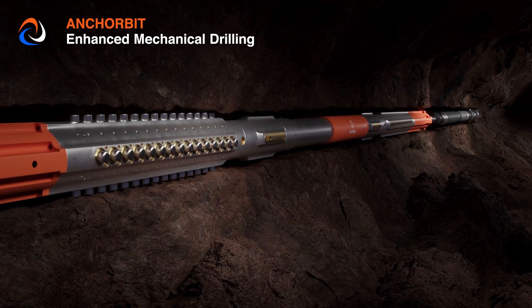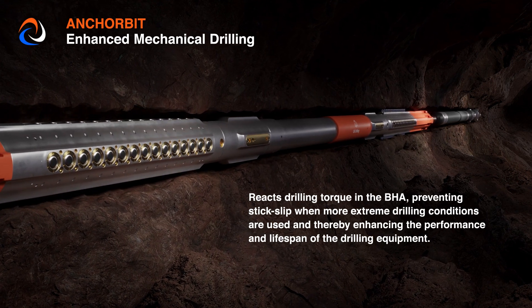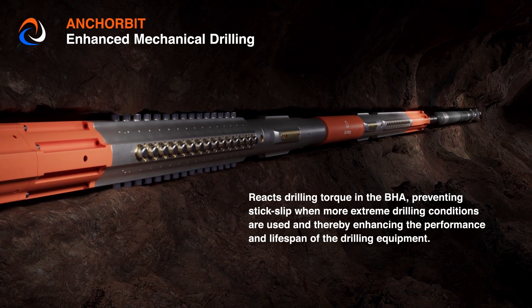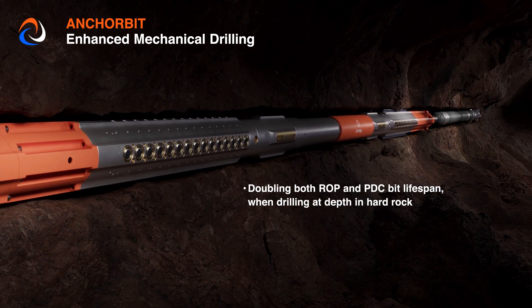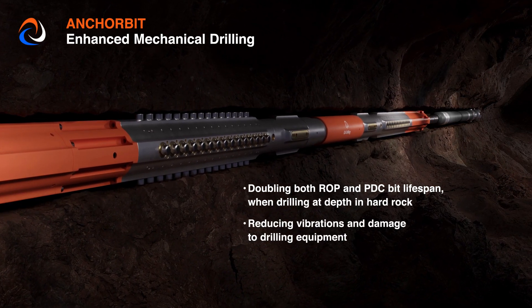Anchor bit — enhanced mechanical drilling. It reacts drilling torque in the BHA, preventing stick-slip when more extreme drilling conditions are used, and thereby enhancing the performance and lifespan of the drilling equipment. This doubles both ROP and PDC bit lifespan when drilling at depth in hard rock, while reducing vibrations and damage to drilling equipment.